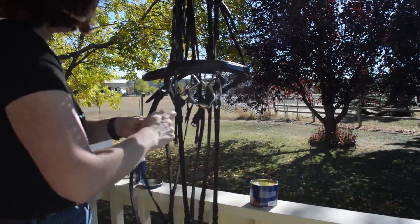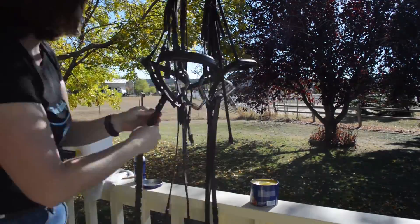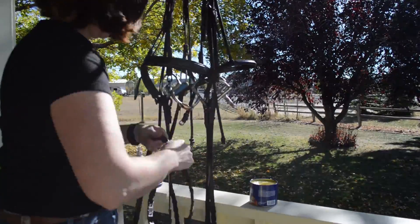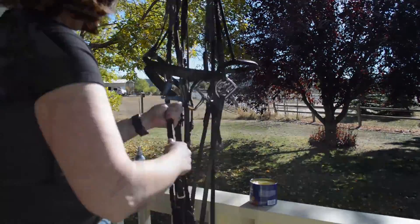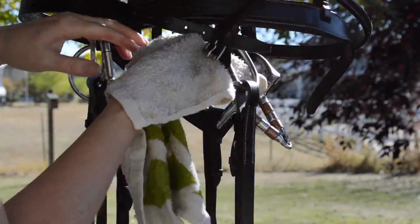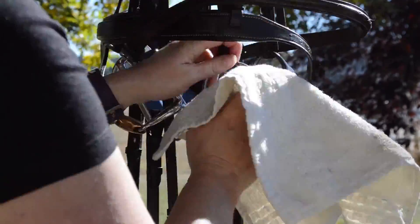If you have an inexpensive bridle where the leather feels like cardboard, the Passier lederbalsam will really help to soften it. You don't have to soak it in Neat's foot oil or anything — it just takes some time. Once all the bridles are cleaned and have the leather conditioner on them, I take a scrub rag and wipe down all of the bits with just clean water. You can get really cool bit cleaners, but water seems to work fine to get all the slobber stains off and make sure they're nice and clean for my horse's mouth.